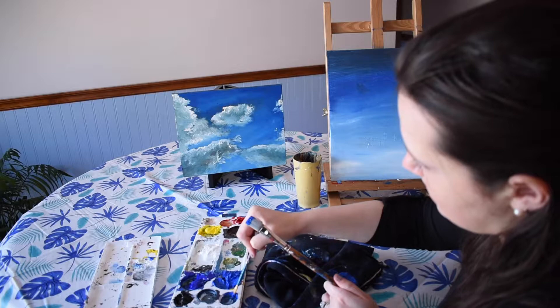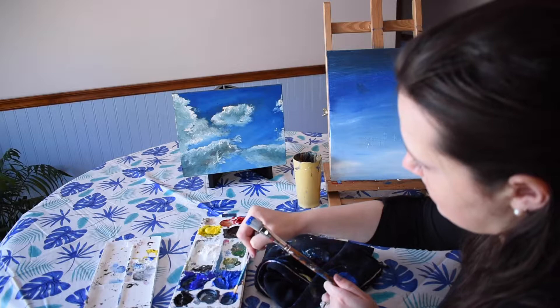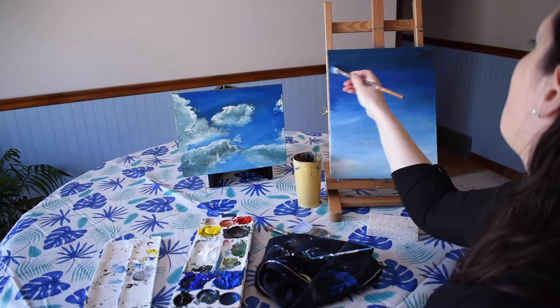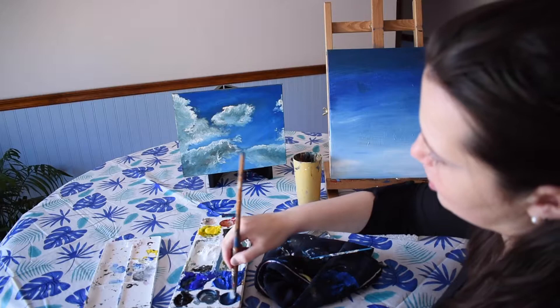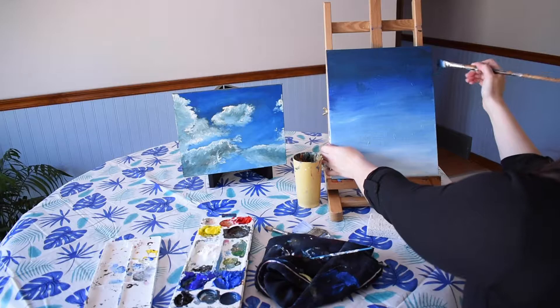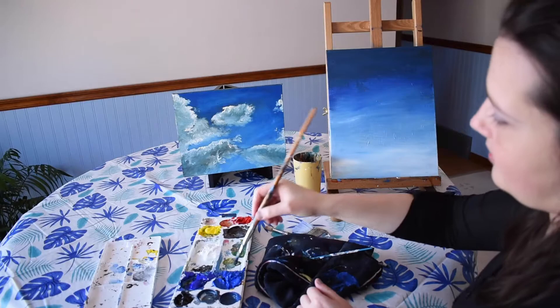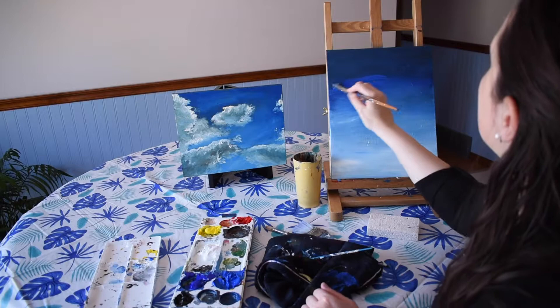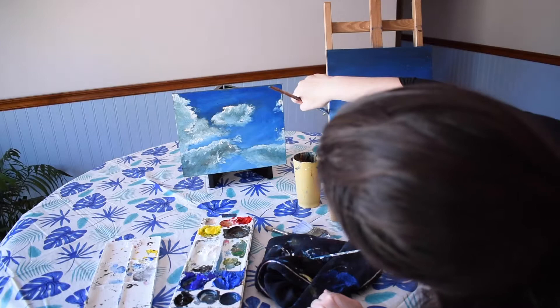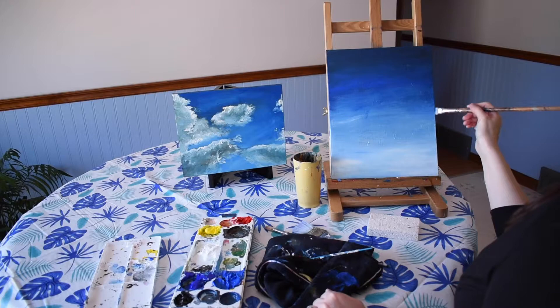We're adding mars black to make a darker blue. As we're blending, we start with our darker blue — mixing mars black with cobalt — and then add straight cobalt blue over top. We're not going to clean our brush; just keep it nice and dirty. Remember to paint the sides of your canvas as well. Then pull off some cobalt blue straight from the tube and layer it over top of what you've already painted. This kind of blending is dry brushing — just feathering it over what you've already painted.